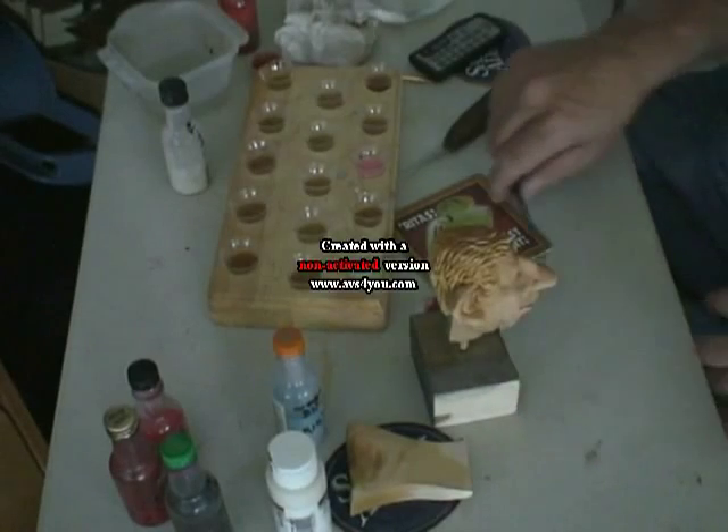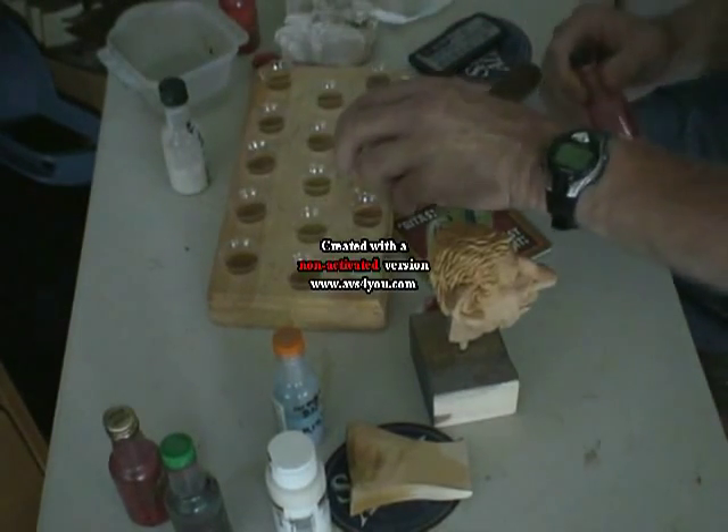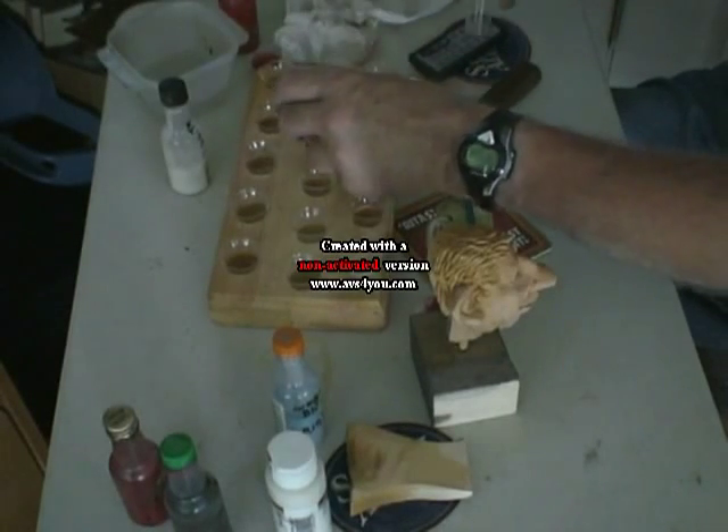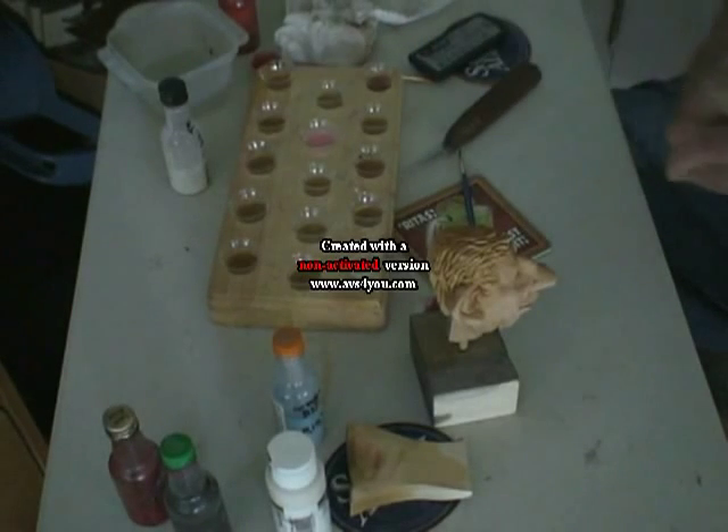I'm going to put some rouge on and I have different kinds of rouge. I got a lighter rouge here. I'm going to move this one back so I don't get it. Put some here and I'll put a little rouge in one of these. Always shake it up real good.